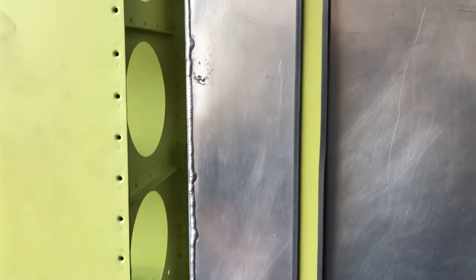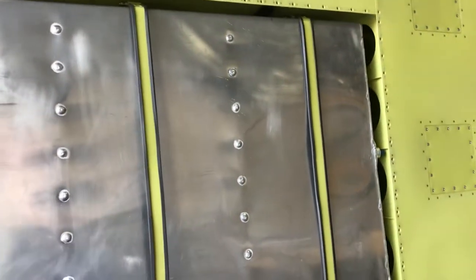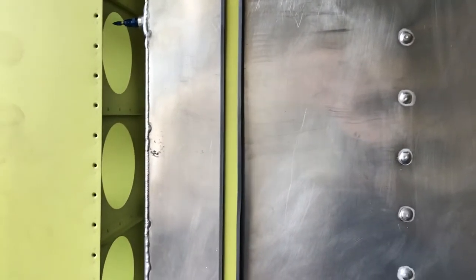Okay, Desert Bearhawk fans, back in the shop — this is video two on this tank install. You can see here that I've got the tank installed generally. I don't have this strap tightened up, but the forward and aft ones are, and my filler neck is located properly in the wing.